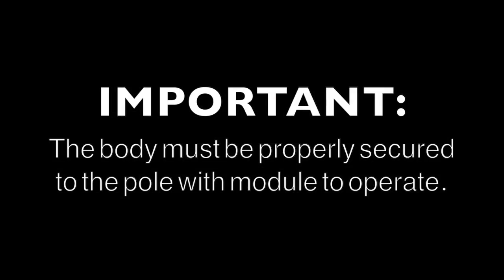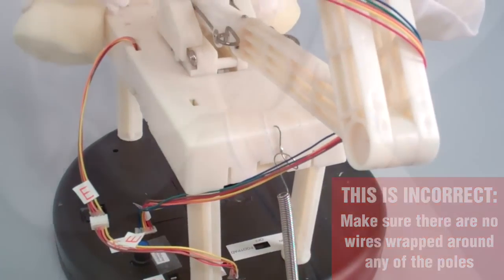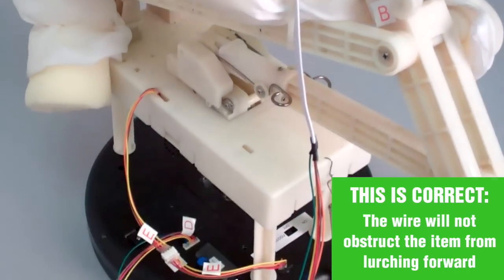This is important: the body must be properly secured to the pole with module to operate. When assembling the body, make sure the wires are not wound around any of the item's parts. If the wires are wound around the lurching pole, the item will not lurch and may become damaged.